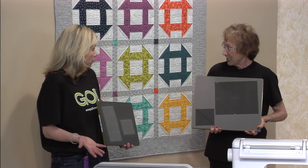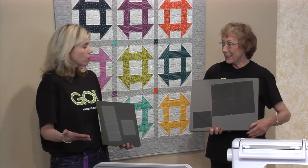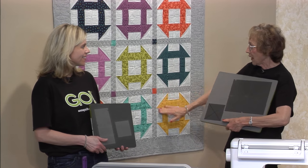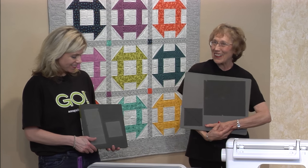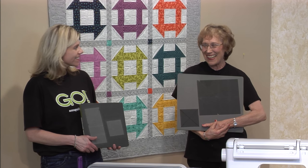It's a great beginner block, but there are also so many possibilities for all quilters. You can set it straight with lattice and cornerstones, put it on point, or you could do fussy cuts.